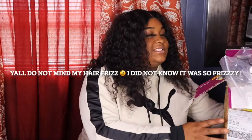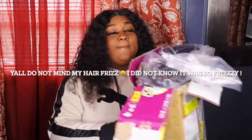Hey y'all! As you can tell from the title, I will be unboxing my new inventory from my new vendor.